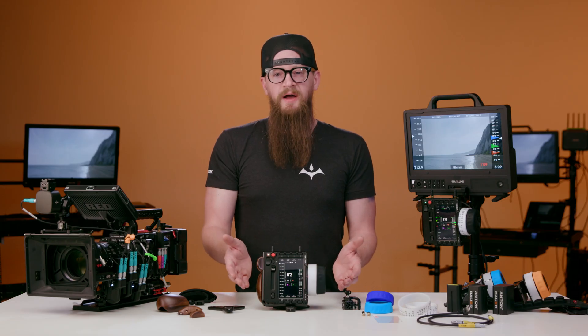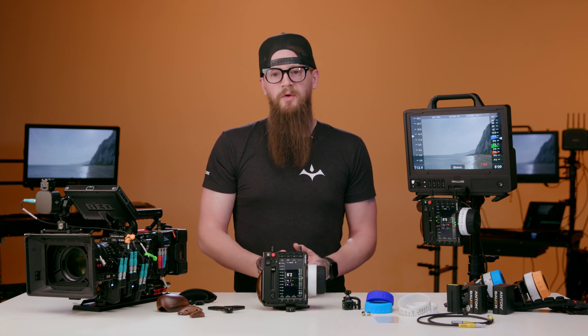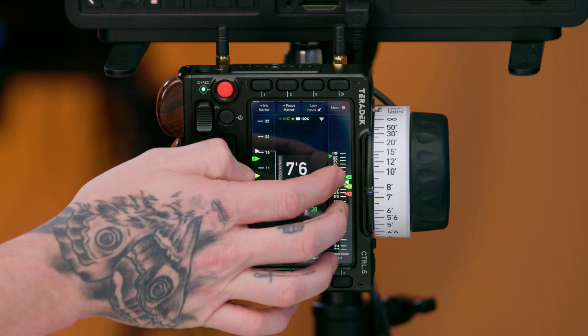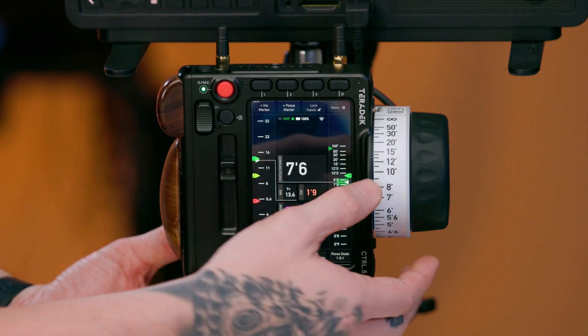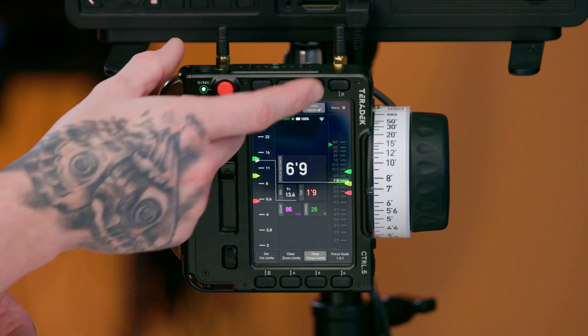Driving the UI of Control 5 is a page-based system that we call Control OS. The Control 5's UI features touch screen capabilities including zooming in and out of the focus scale, iris, and zoom, as well as focus markers, the ability to set limits, and locking the entire screen.